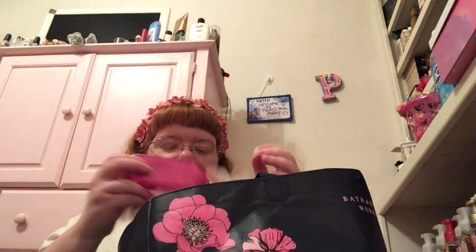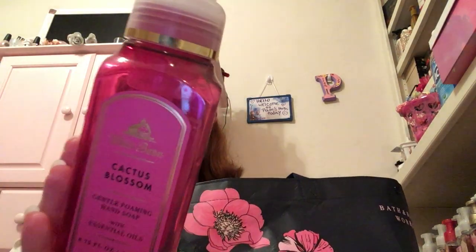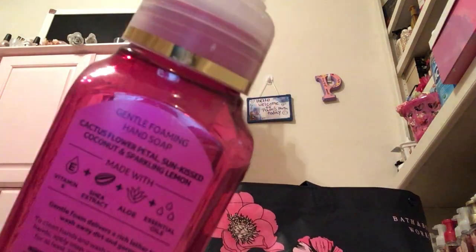Let's do sprays. You're going to see a lot of these in my empties, just telling you now. And then let's do soap — Cactus Blossom. Love this soap. My sister and I love this soap. Good soap.